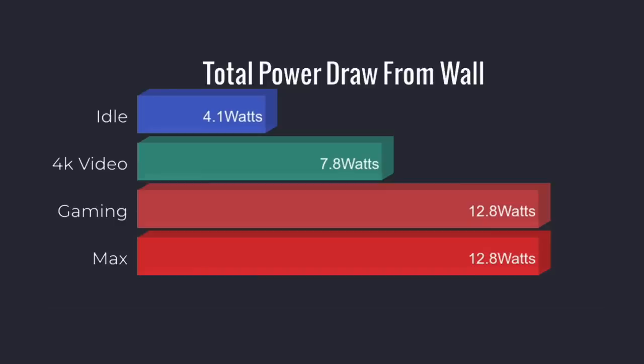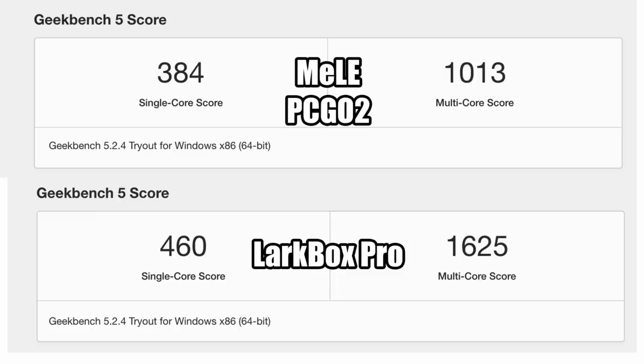As for power consumption, it's actually quite good: at idle we have 4.1 watts, 4K video playback is 7.8 watts, and gaming at 720p low settings in CSGO is 12.8 watts — which is basically the maximum I could get out of this unit. I ran one benchmark — Geekbench 5. On top we have the Melee PC Go 2, and both units use the same J4125 CPU. The LarkBox Pro has a little less RAM at 6 gigs, but it absolutely destroyed the PC Go 2 in multi-core performance. With the PC Go 2 set to 25 watts in BIOS and not overheating, there's definitely a significant power limitation with this stick.